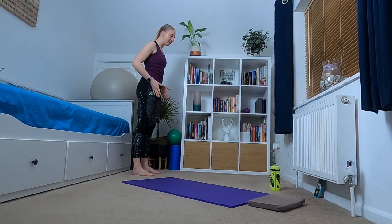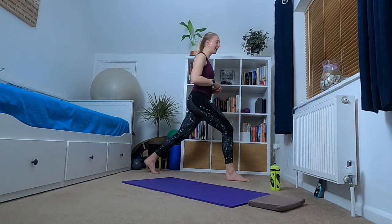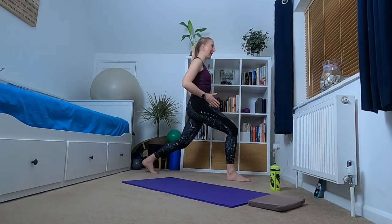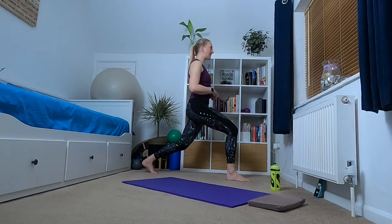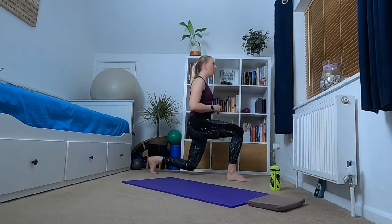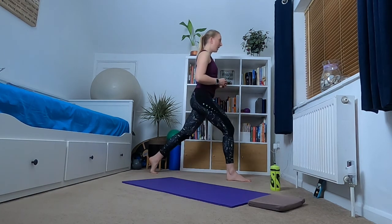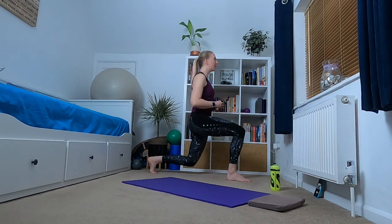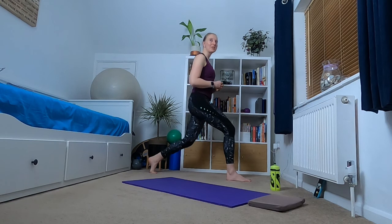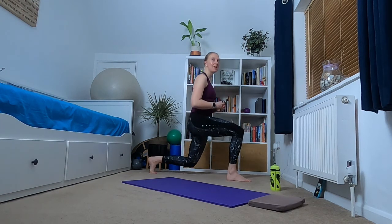We're going to do another round, stepping forward with the leg that you stepped forward with at the beginning. Make sure you're in your comfortable home position, then we're going lower, home, higher, home, lower, home, higher. Keep standing tall, core engaged, really working through that leg. We're going to do slightly less on this second set — going for seven.